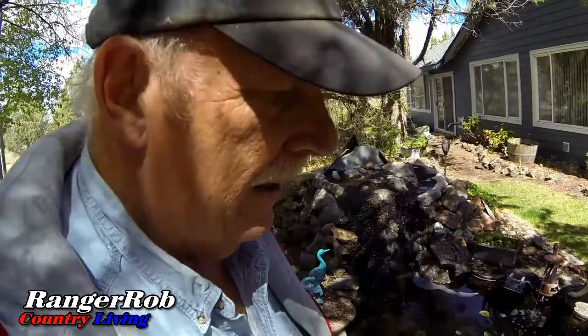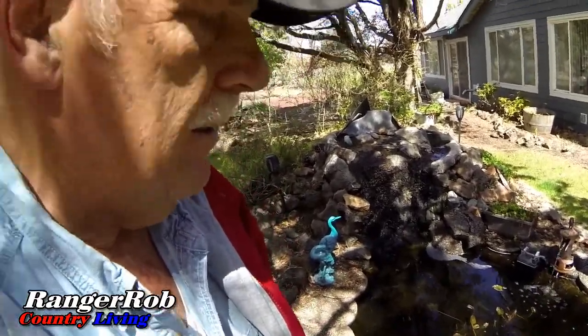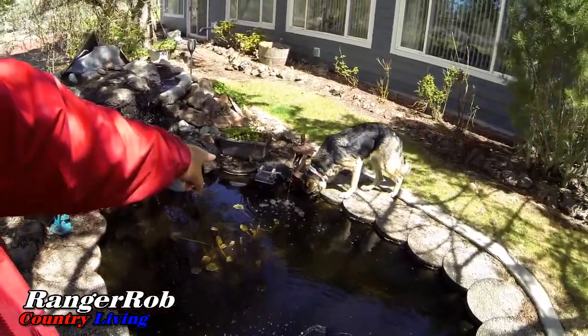This pond leaks badly because the trees over here — their roots have come against the wall and penetrated the sides. We need to drain it, clean it out, and reline it, which is not going to be fun — probably a summer project. That little float in the back keeps the pond full. We have our own well so water isn't a concern. The dogs drink from the pond a lot; because the water is constantly rotating and being replenished with fresh water, I don't worry about them getting sick.